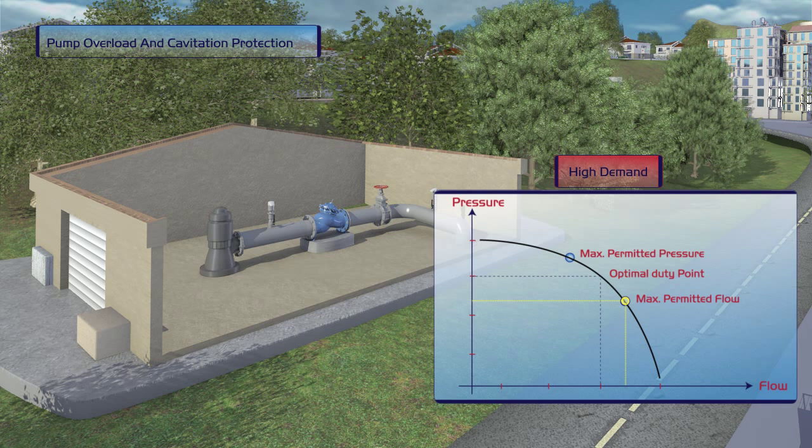During high demand, the Bermad valve prevents the pump from exceeding its designated flow rate or power consumption settings, thereby eliminating the risk of cavitation damage.